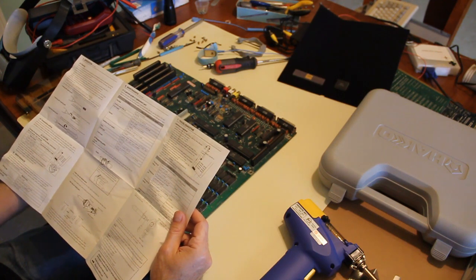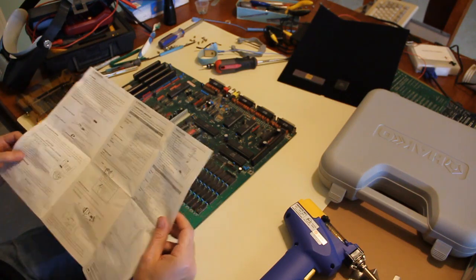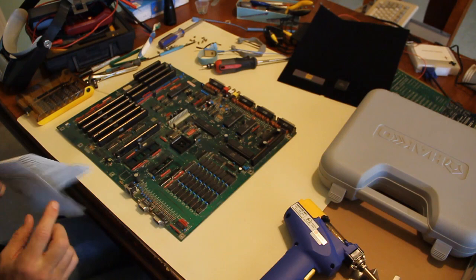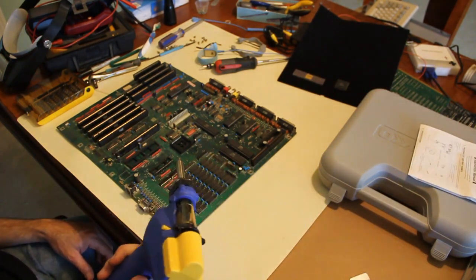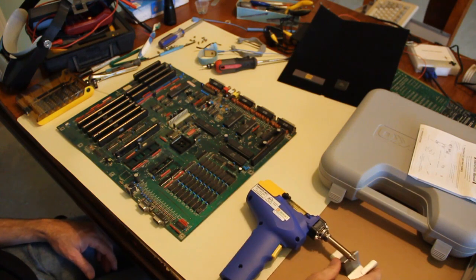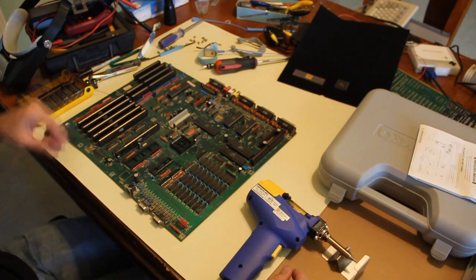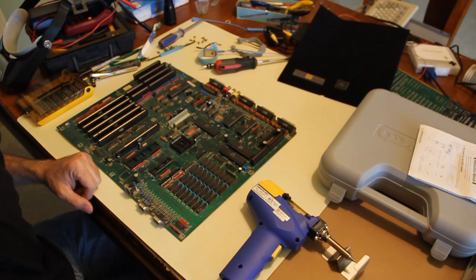The nozzle has a replacement part — that's the beauty of getting a name-brand unit. The name brand basically justifies the price through the availability of replacement parts for years to come. I invest in my tools. I do a lot of desoldering working on Amigas and other stuff, so I plan to use this thing a lot.